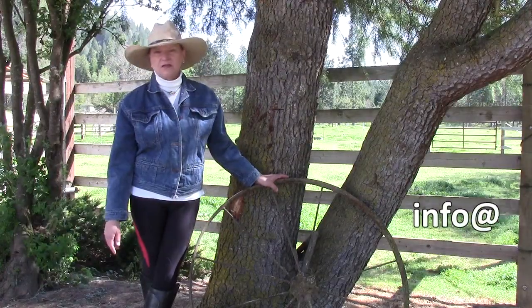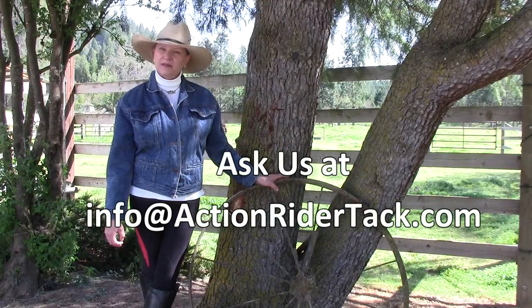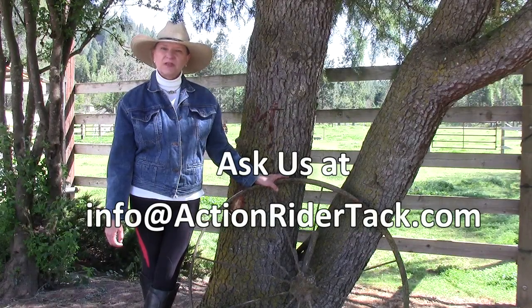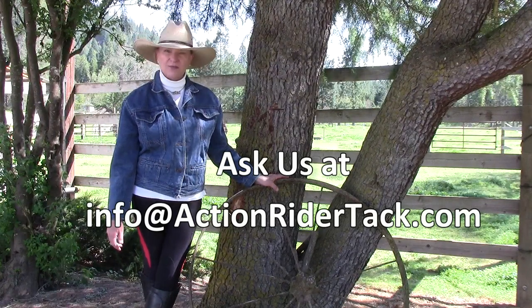At Action Rider Tack, we'd love to answer any questions you might have about horses, tack, or any related subject. Please send us an email at info@actionridertack.com. Thank you.